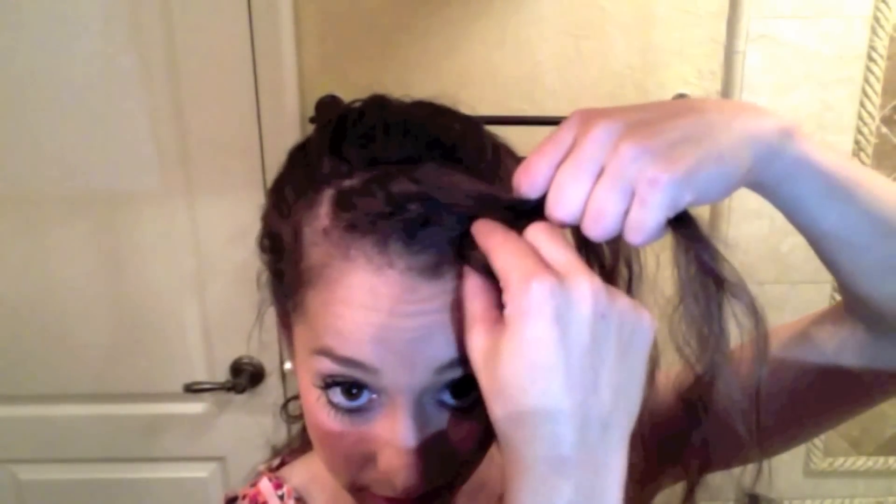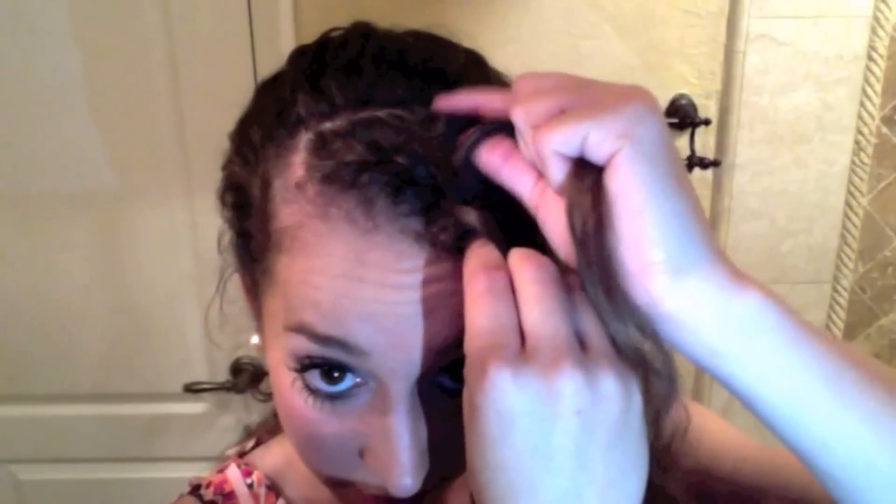I'm going to continue with the same technique until I reach the end of my bangs. As I'm nearing toward the end, I want to make sure that I'm orienting the braid more toward the back of my hair than toward the front, because otherwise you'll get a little bit of sagginess. So make sure to orient it toward the back.